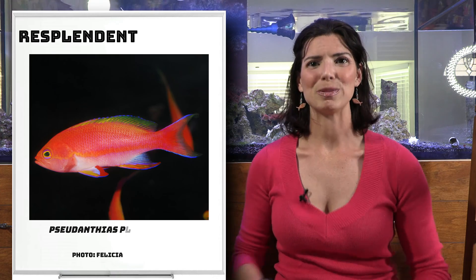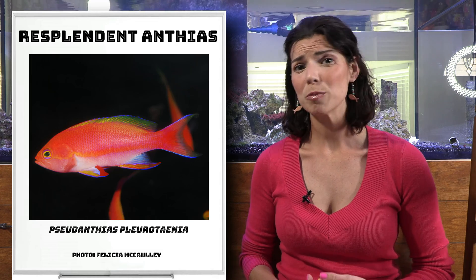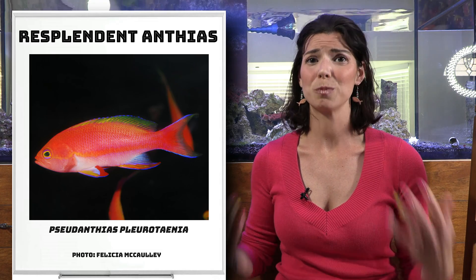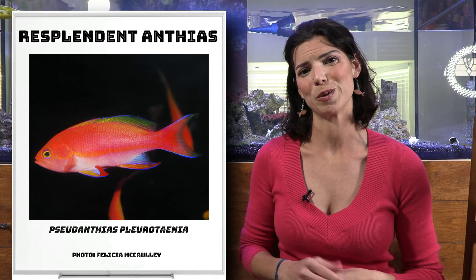Next is the Resplendent Anthias. You'll actually be able to see a difference in color between the males and the females — it's pretty cool to watch. They're another species that will hang out kind of in the mid-level of your tank.